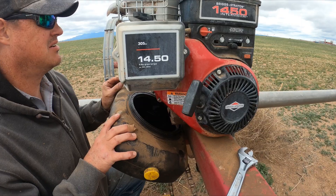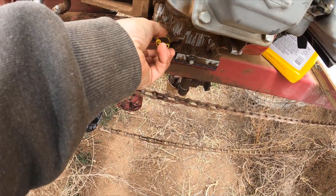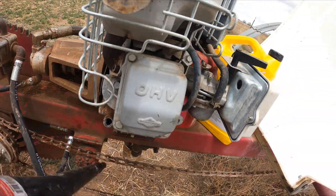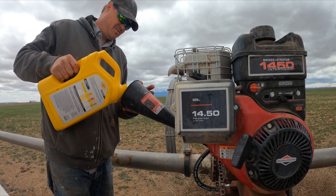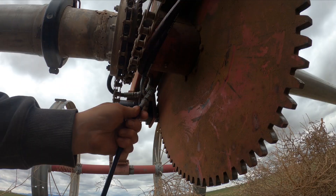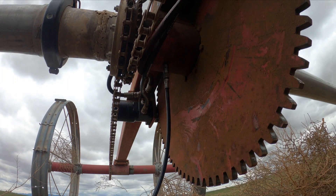It's getting windy again, guys. I'm going to fill it up through here. I found this grease fitting under here, so I'm going to pump some grease into it.